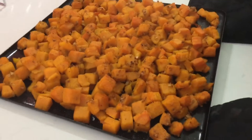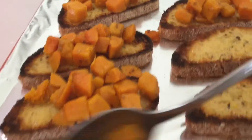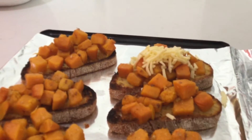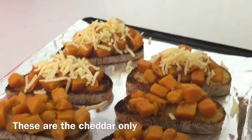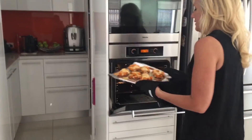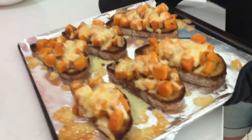How does it smell? Absolutely delicious! It smells so good. It smells so good, doesn't it?